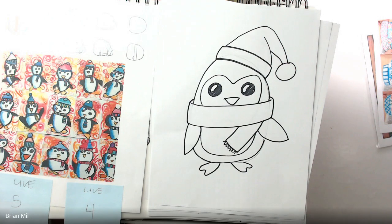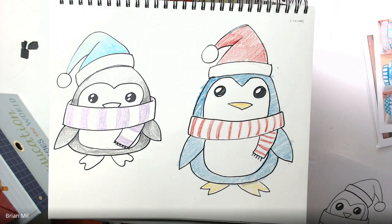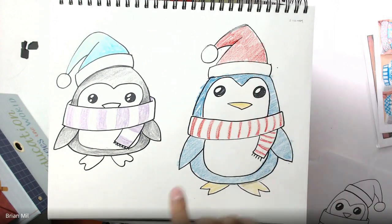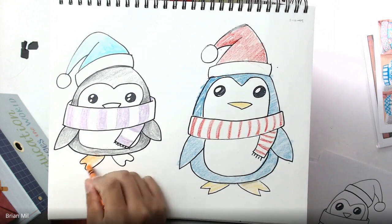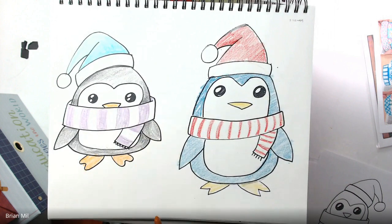Now you can color any way you want. I didn't do a traditional black penguin — I did a blue one and a gray one because I thought it would be more interesting. You can do any color and design the hat and scarf however you like. I did thin stripes on one, thick stripes on another, a regular red hat on one, and a kind of tie-dye mint green with light blue on another. I might make the toes and beak orange so you can compare orange versus yellow and see which you like better.